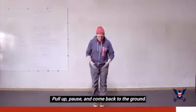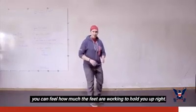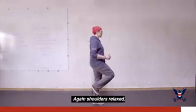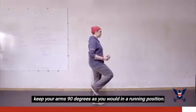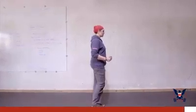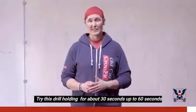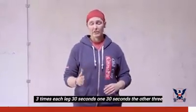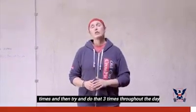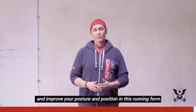It's good to try this drill with flat shoes or even barefoot so you can feel how much the feet are working to hold you upright. Keep your shoulders relaxed and arms at 90 degrees as you would in a running position, then come back down. Try holding for about 30 to 60 seconds per leg, three times each leg. Then aim to do that three times throughout the day to improve your posture and position in this running form.